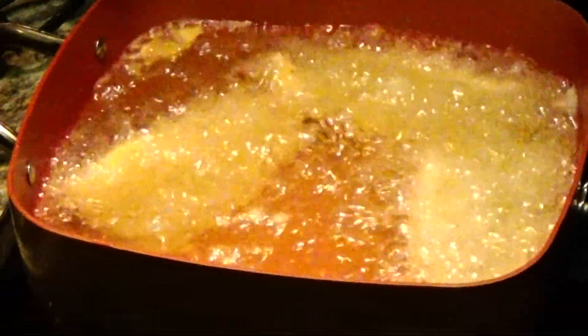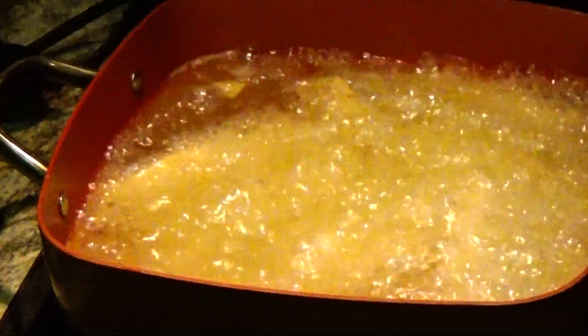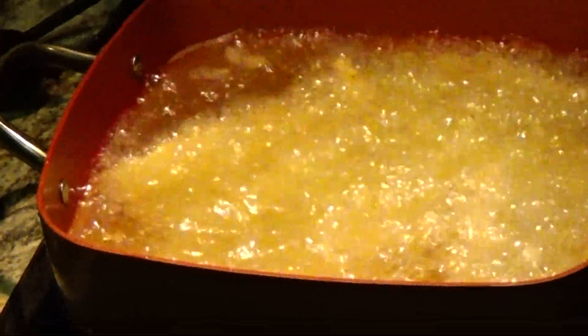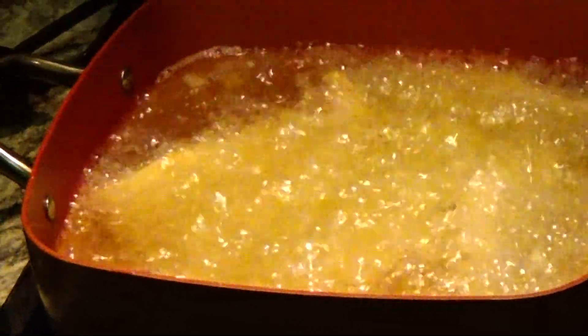I think maybe I can put one more piece in. Four pieces. You don't want to crowd it because it lowers the temperature. The fish will get soggy if we get too many pieces in. But look at how it's cooking. I think that's going to be all right. I hope so.